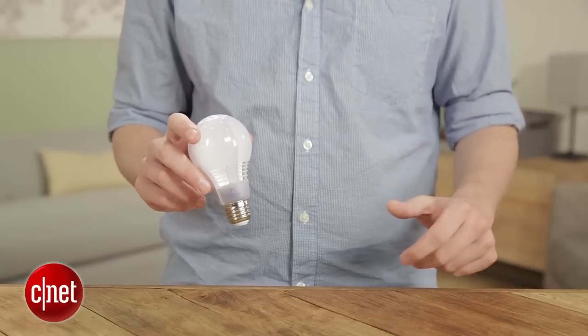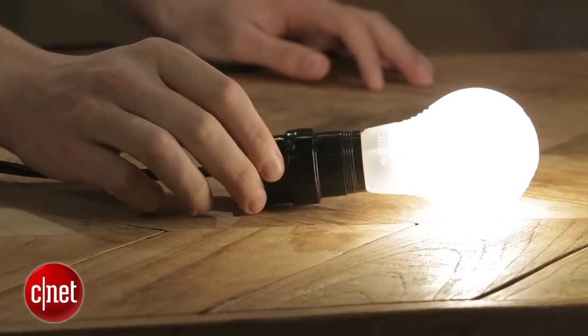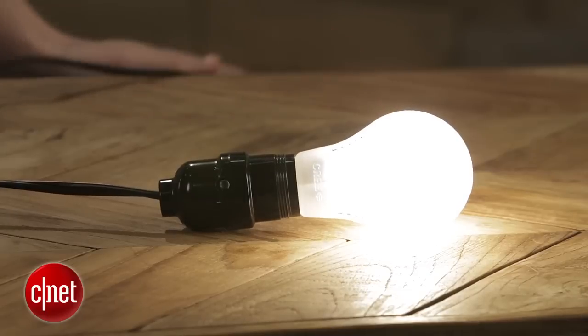Hey, I'm CNET's Ry Christ, and this is the Cree Foreflow LED. This is a new redesign of the existing Cree bulb that gets the price point down to around eight bucks. That's quite low for an LED — not the lowest we've seen, but very nice from a big successful manufacturer like Cree.